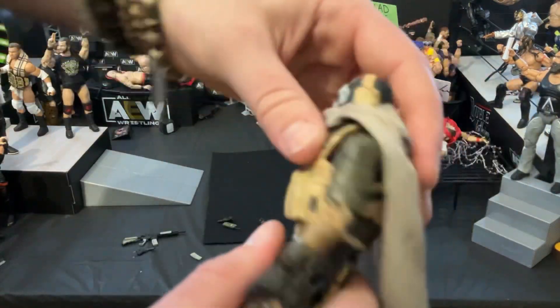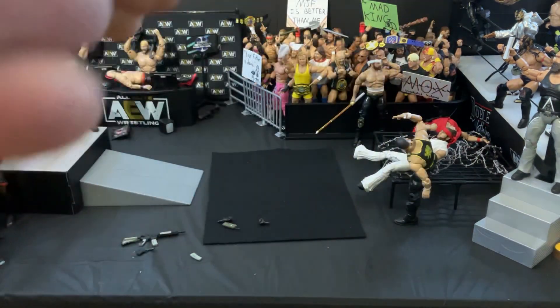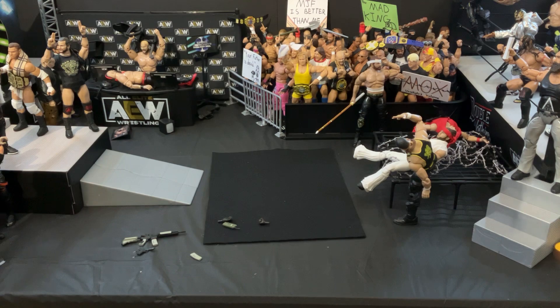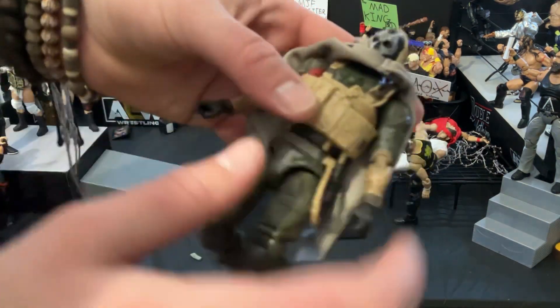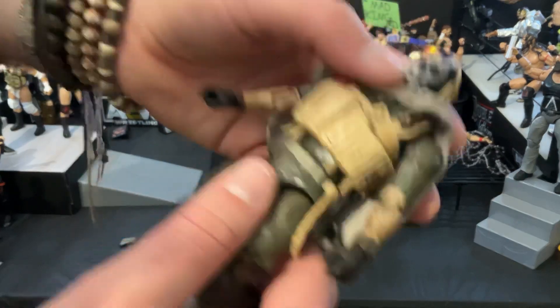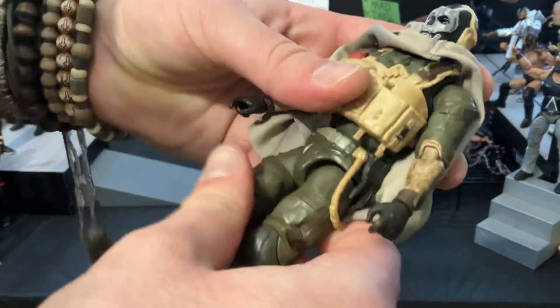He does have ab articulation, so you can move him back and forth there. It looks like I almost snapped him off there — so you can snap that out a little bit, but be careful with that. He does have ab articulation; however, a little warning: be careful with it.